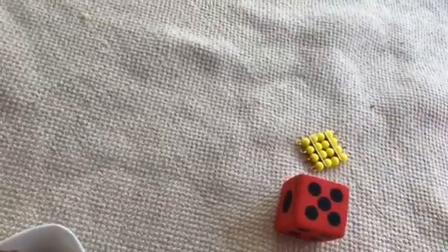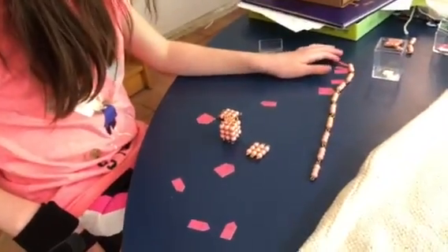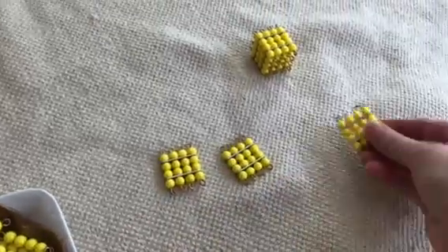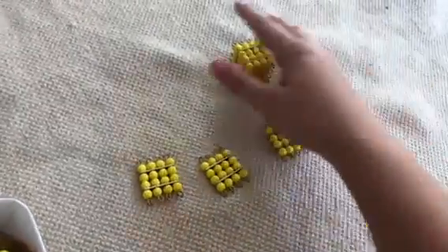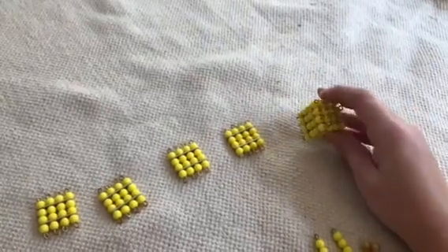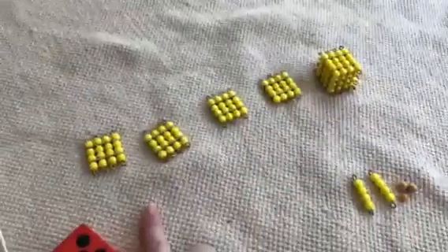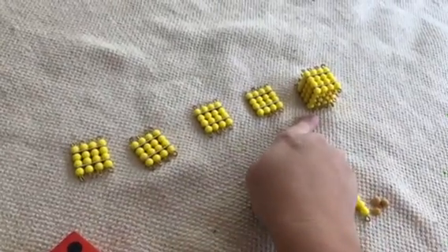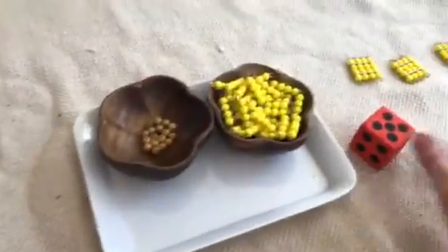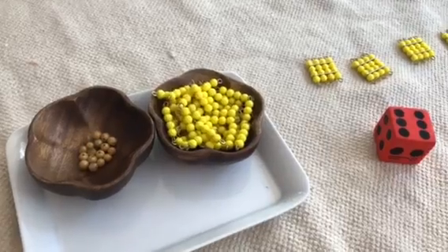At the beginning of the game, I go ahead and set this up. I don't keep it on the tray because sometimes kids are working on the bead chains. I'll set this up so that they have an idea of what they're working toward — that four squares makes a cube. The object of the game is to build a cube. So how many squares do you need to make a four cube? Four.